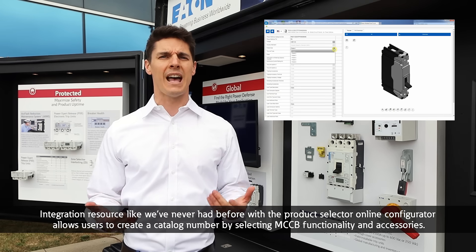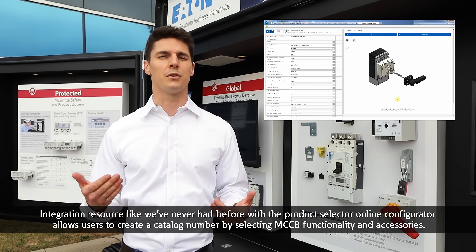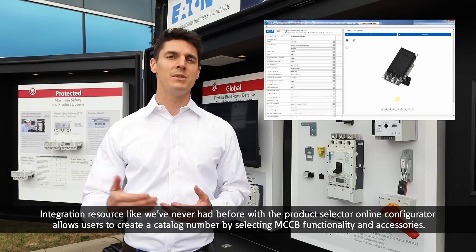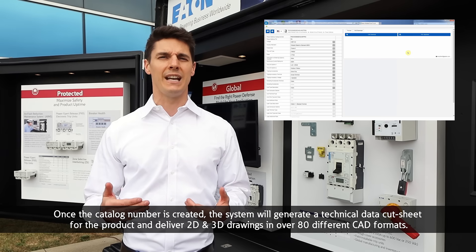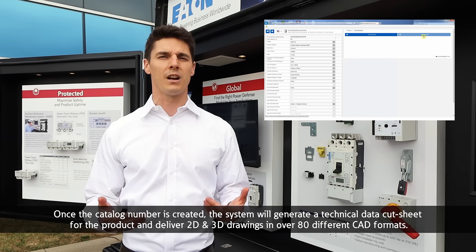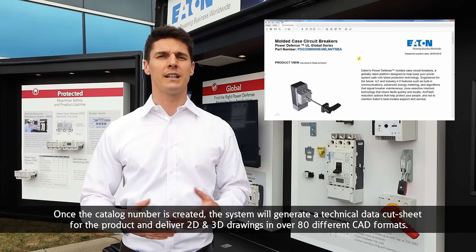Integration resources like we've never had before with the product selector online configurator, which allows users to create a catalog number by selecting MCCB functionality and accessories. Once the catalog number is created, the system will generate a technical data cut sheet for the product and deliver 2D and 3D drawings in a variety of over 80 different CAD formats.